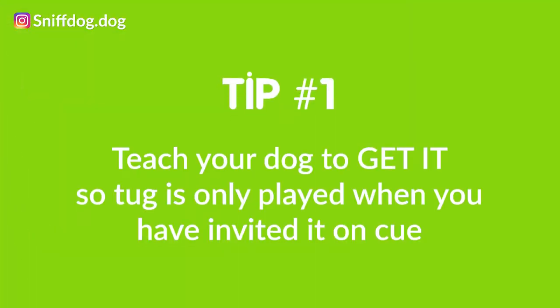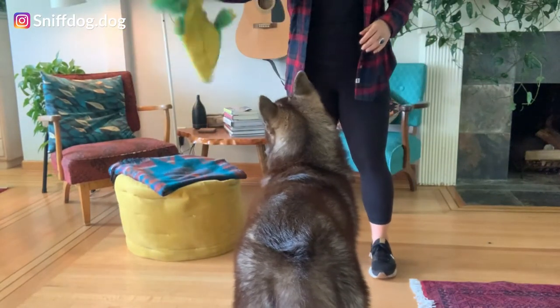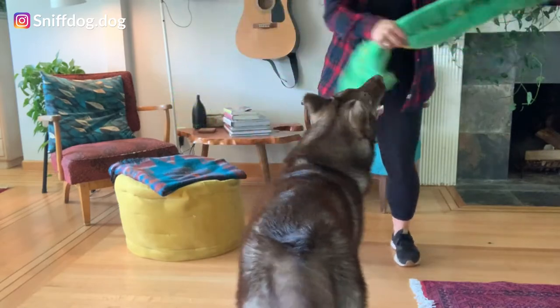Let's get started on tip number one. You are going to train your dog 'get it' so that they only play tug with your invitation — you start the game of tug, not them. In order to train 'get it,' you are simply going to bring your dog's favorite tug toy in front of their face, say the word 'get it,' and then give the toy straight to their mouth. Get it! Good boy! Try to get them engaging with it by moving that toy all about, as seen here with me and Cedar.